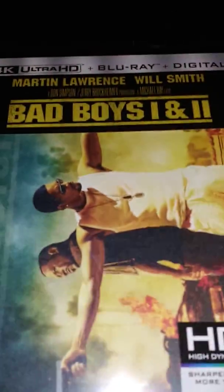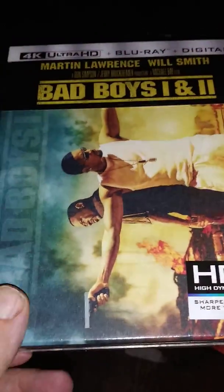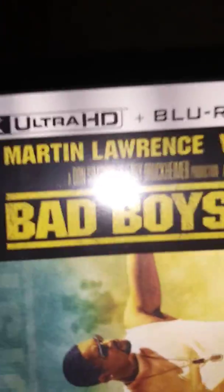Hello all, I got a new unboxing for you all today. Today we are going to look at the Bad Boys 1 & 2 4K Ultra HD, Blu-ray, and Digital 2 movie collection.